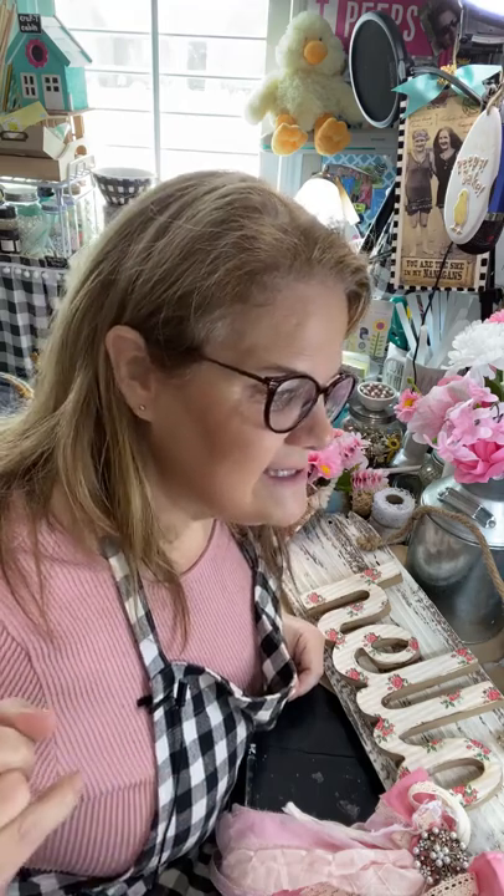Thank you all so much for being here, that was fun. I don't go on Facebook very often besides on Wednesdays. I will be over here on YouTube at 7 p.m. and it's a Home Sweet Home theme this week. I hope to see y'all there and I hope to see y'all this Sunday for Peeps in Pajamas and my auction. Bye Yuta! Alright guys, until we see each other again — stay crafty, sweet peeps. Bye!